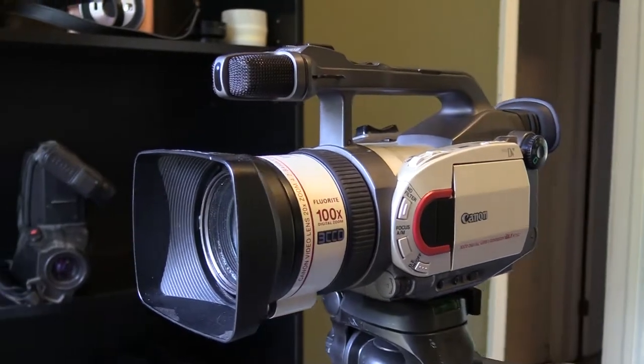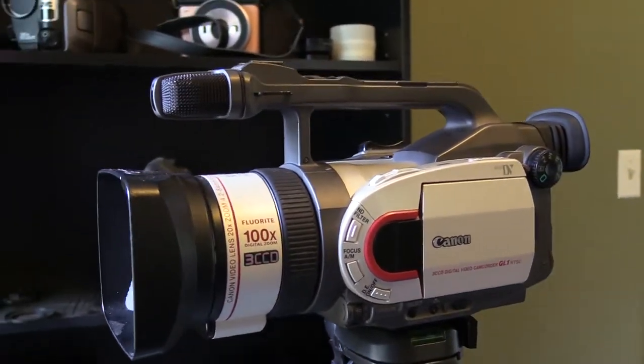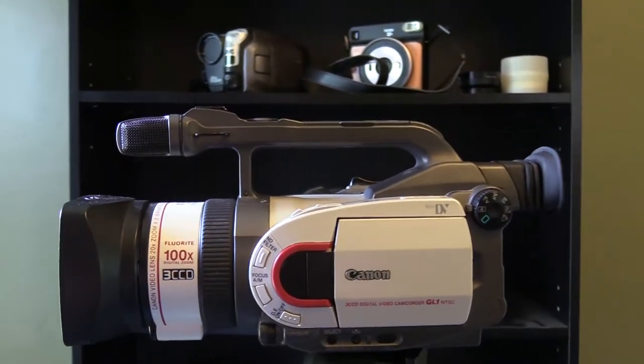Today we're talking about this old piece of tech. This here is the Canon GL-1. This camera came out in about 2000 and it takes mini DV cassette tapes.